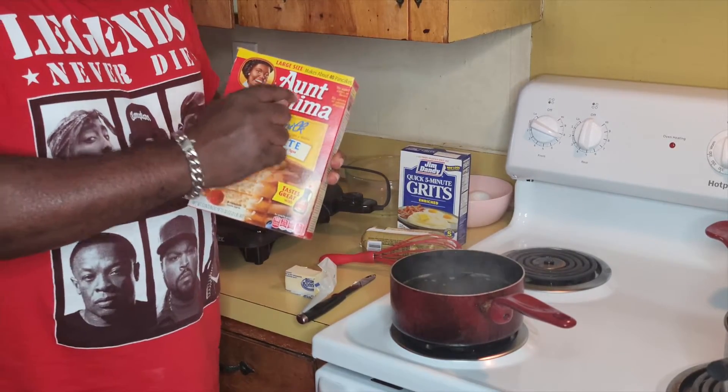My pancake mix is already prepped up, and I use regular faucet water — cool, not hot. Because hot water is going to start cooking the dough. So you don't need that. For your grits, for four cups of water, you add one cup of grits.